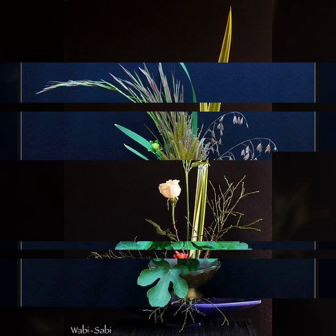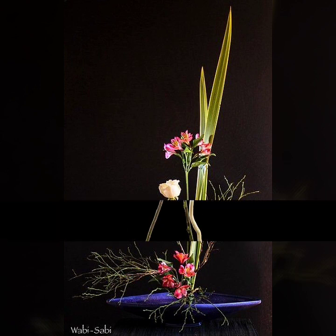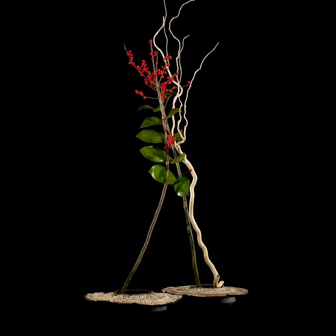Friends, as you can see, welcome back to my another video of amazing craft ideas.